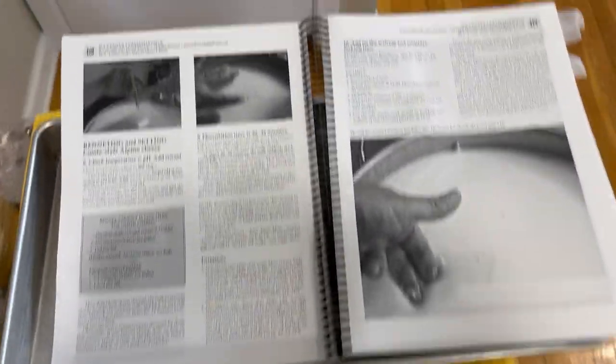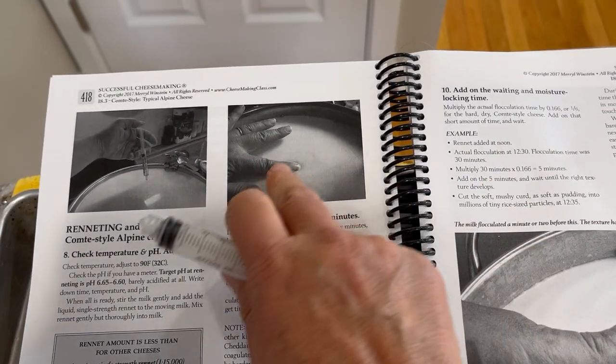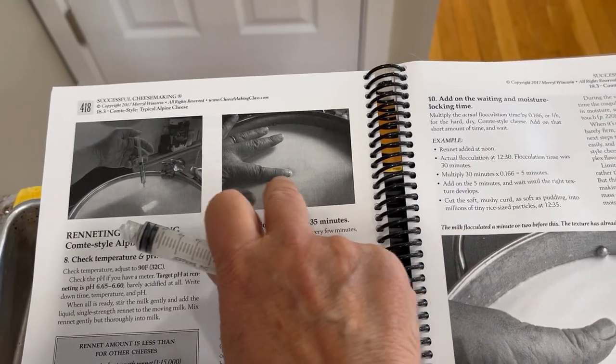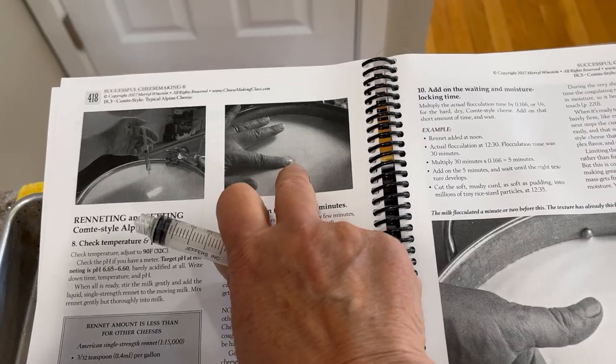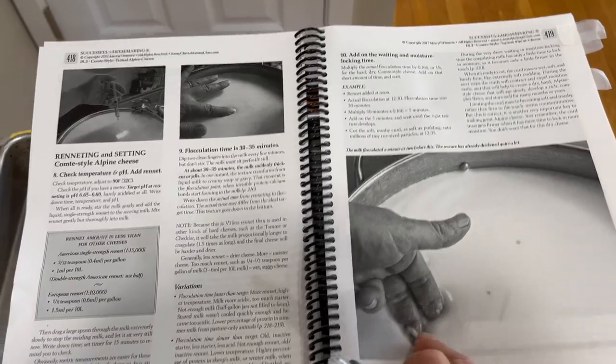Here are some pictures that I took of adding the rennet. The next step will be the flocculation, when the cheese making milk will start to thicken up just like gravy. A few minutes later it'll look like this — so that's what we're waiting for next.